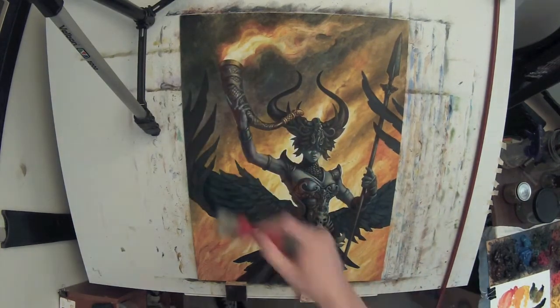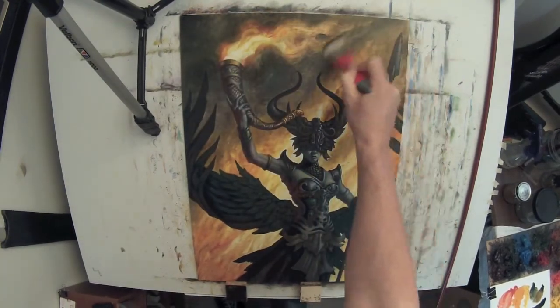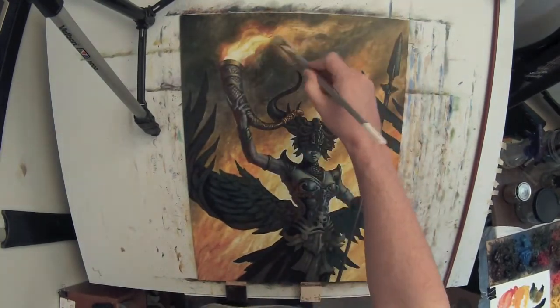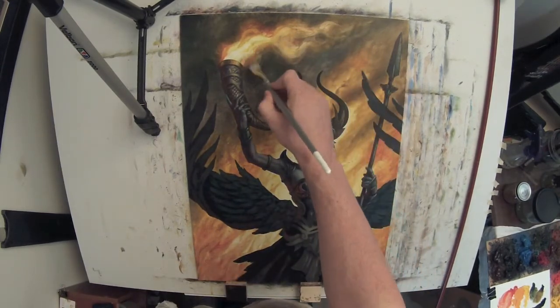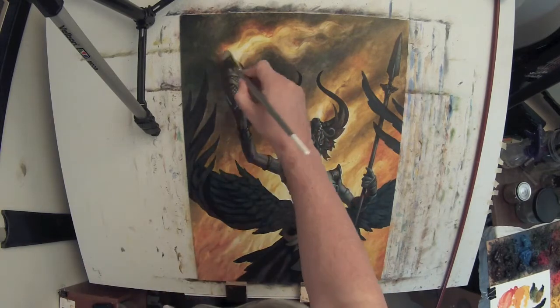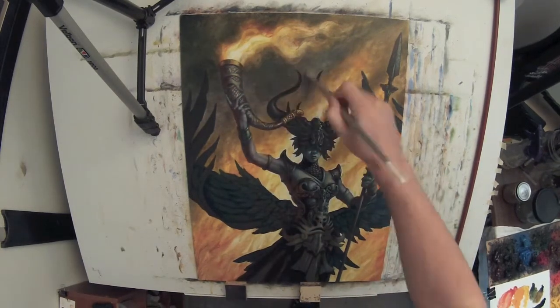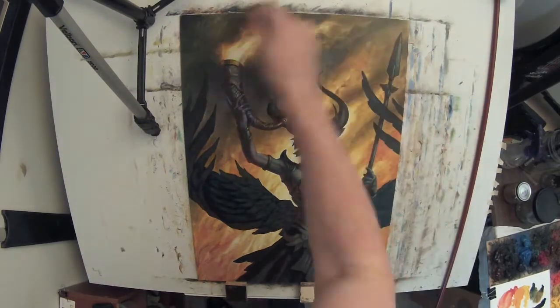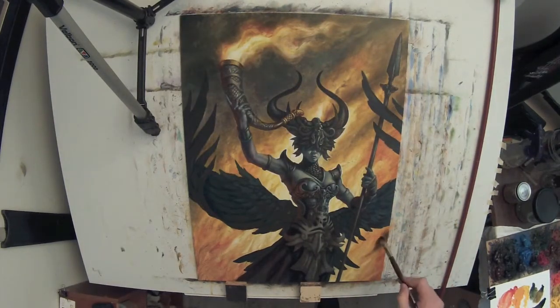Just going in again, glazing with Linquin, and then brushing it out, smoothing out those brush strokes. That's sort of just the back and forth of this whole process — you add in with the glaze and you can smooth out. You can still wipe things out if you need to. That's one of the great things about oil paint and working in layers.